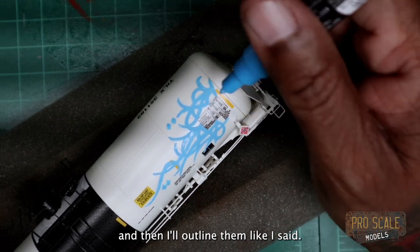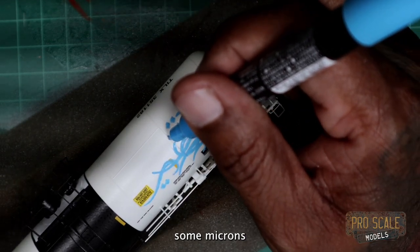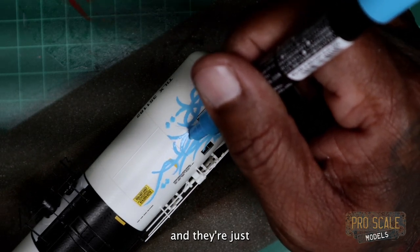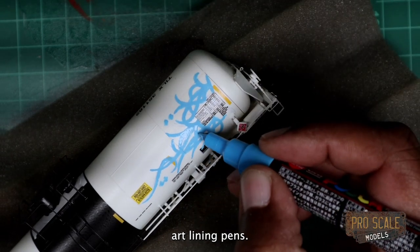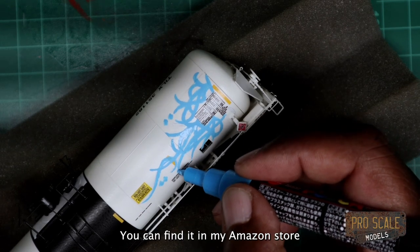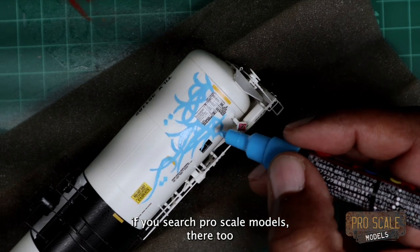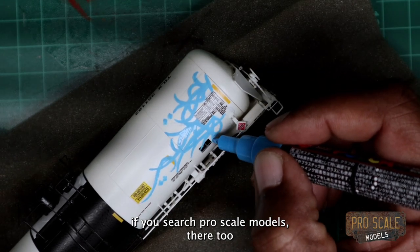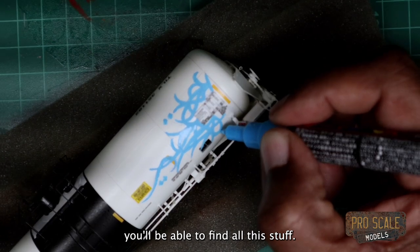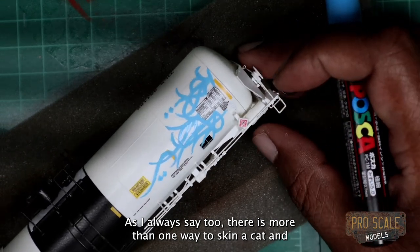I'll outline them like I said, and I've got some Microns off to the side — they're just art lining pens. All the stuff I'm using you can find in my Amazon store, or if you search Pro Scale Models there too, you'll be able to find everything. As I always say, there is more than one way to skin a cat — if you've got a different way, let me know. I'm really interested in hearing other people's experience with certain things, and I'm always wanting to learn something new.